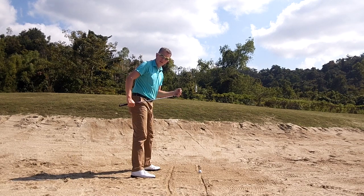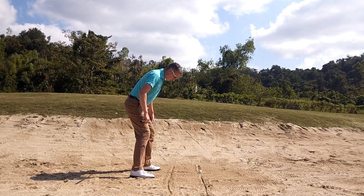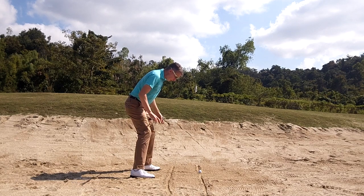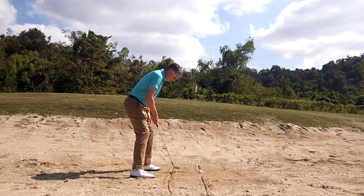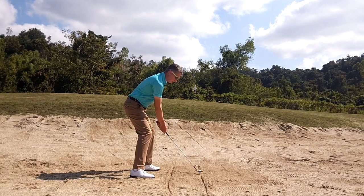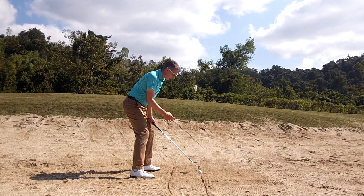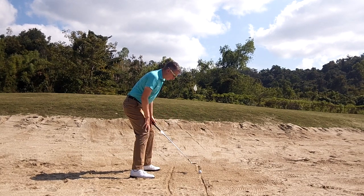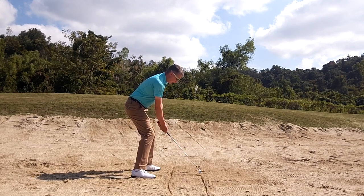Using the bounce in bunkers is a real key to being a good bunker player. So now we're set up, we're parallel to the target, a little bigger stance, nice and low. I want you to situate the ball towards your left heel and open the club face slightly. How much you open the club face will depend upon what shot you're trying to hit, but as a standard, a little bit open. Now we're really ready to hit a good bunker shot.